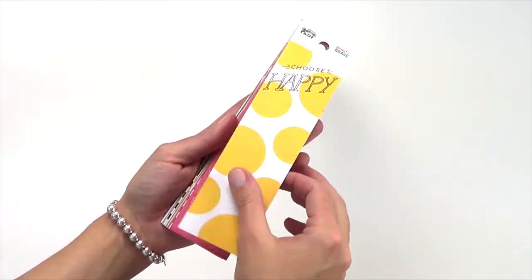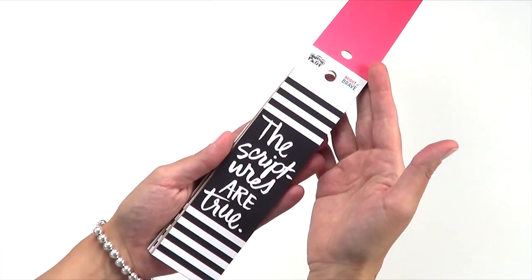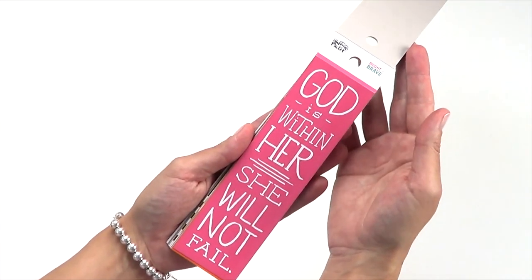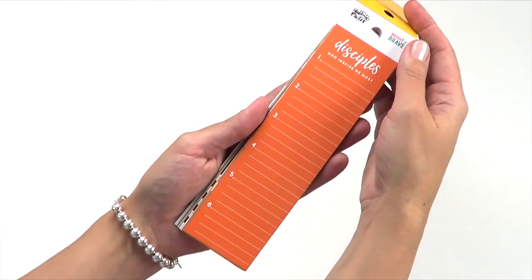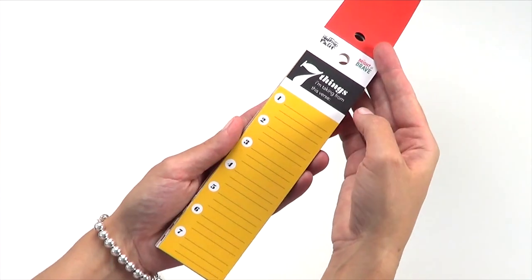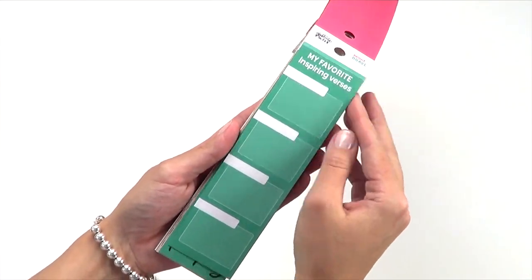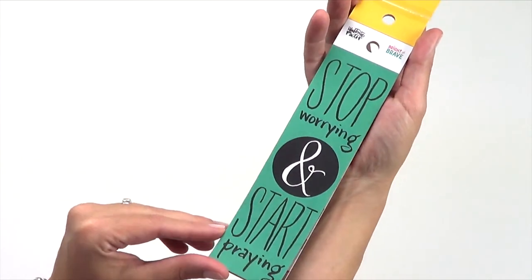Let's go into tip-ins. Our tip-ins pads are an exciting new product for us. Each pad includes two each of 12 different designs that are two by seven inches tall and fit perfectly in the margins of your journaling Bible. They come in a mix of inspirational quotes and journaling prompts, ideal for adding faith-based art to your Bible.